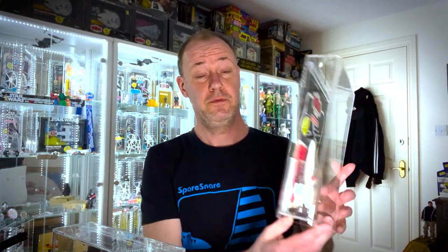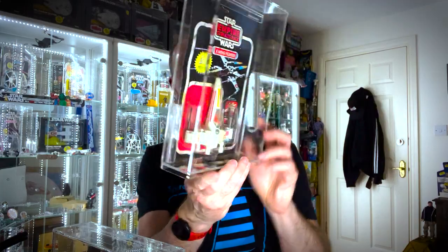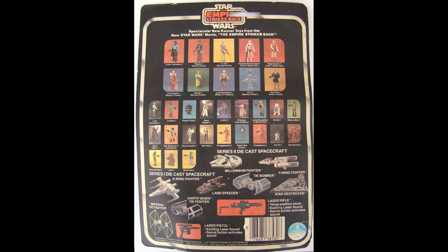After the 21-back we get the 31-back, which unlike the Land Speeder — that wasn't produced on the 31-back — the X-wing was. Possibly one of my favourite cards: the red of the Empire Strikes Back logo and the red of the X-wing set each other off lovely. On the back we've got the 31 figures released at that time and wave one and two of the diecast line. We no longer have the prototype Falcon, Imperial Cruiser, and Y-wing on the back.